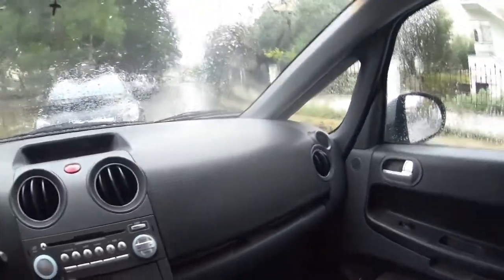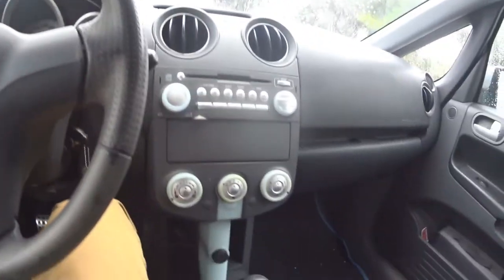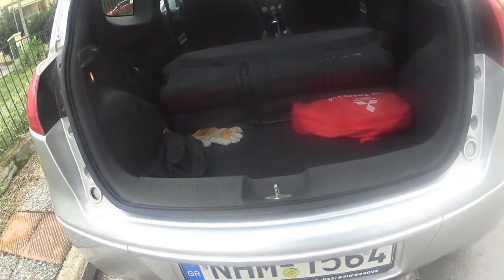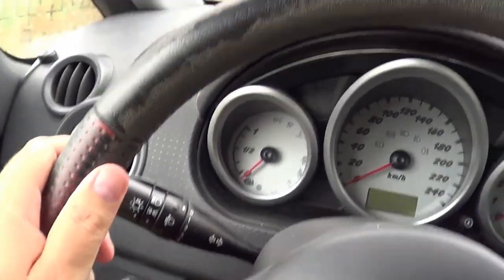My car is not in its best shape, but bear in mind that this is a 12-year-old car and you can only find this car used, so there are gonna be some things that are gonna be wrong about it. Starting with the steering wheel — it's made out of leather.